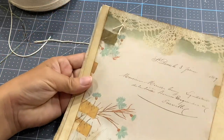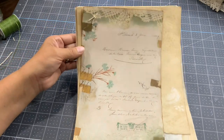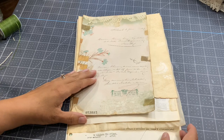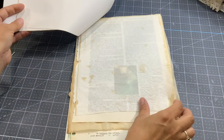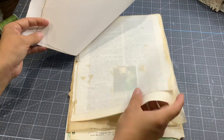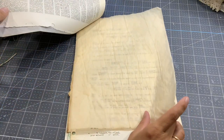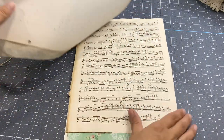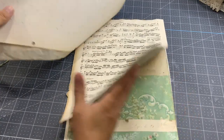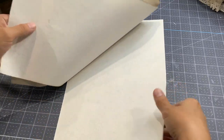Look at that — we have this document with the thread here in the corner, and we can really go through the pages. I actually like it when it's just holding the papers in the corner because you have more access to all those pages.